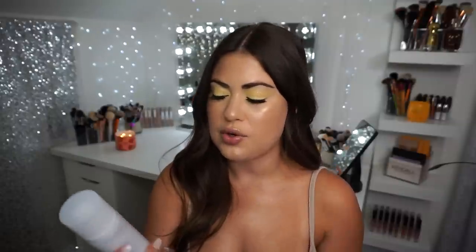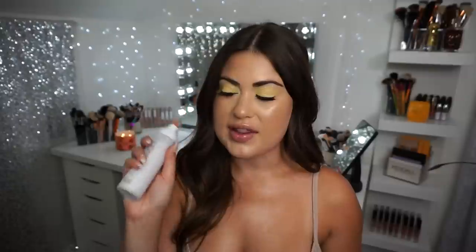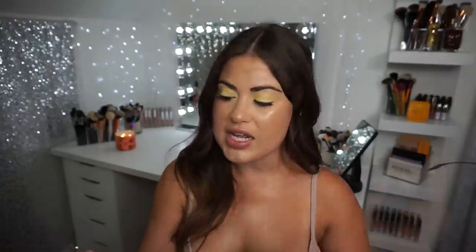I also wanted to mention the Huda Beauty Glow Cocoa Hydrating Mist because it is the finest mist in a non-continuous bottle that I've ever tried. The most fine mist I've ever tried was the Morphe Continuous Setting Mist, but this is very, very fine without being continuous — so you're not wasting a ton of product, but you're still getting that really fine cloud of mist, and it's very hydrating. It has a very faint coconut scent to it, which I'm a sucker for. I've been using it pretty much every day during my break from YouTube.